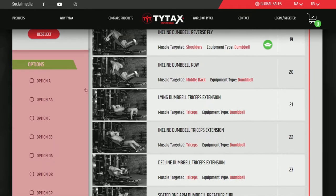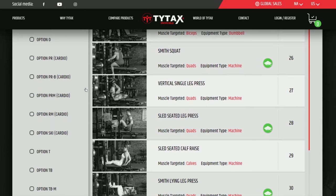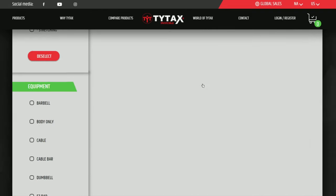Also notice that the bottom section of the Exercise Filter has options to choose from. Here you can sort exercises according to additional options and see what exercises they provide. Using the example of TYTAX T1X, let's see how quickly you can filter through cardio training options.